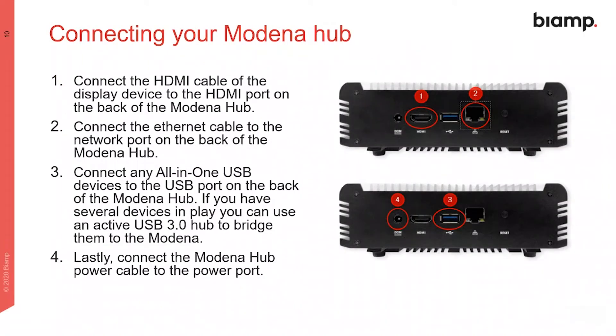When it comes to connecting your device, start by connecting the HDMI and network cables, then any USB devices or a USB 3 hub, and then finally connect the power cable to start up the device.